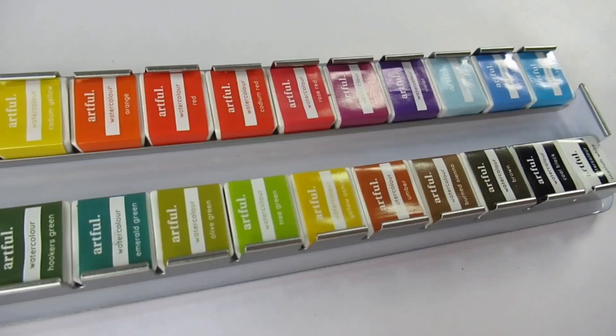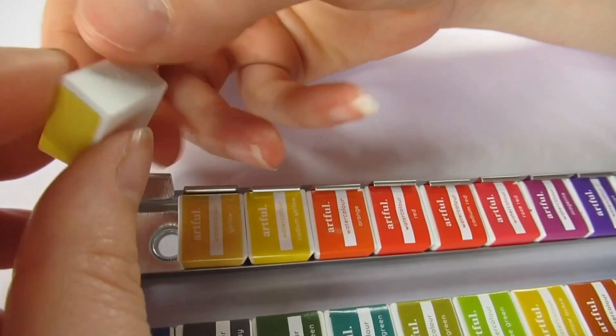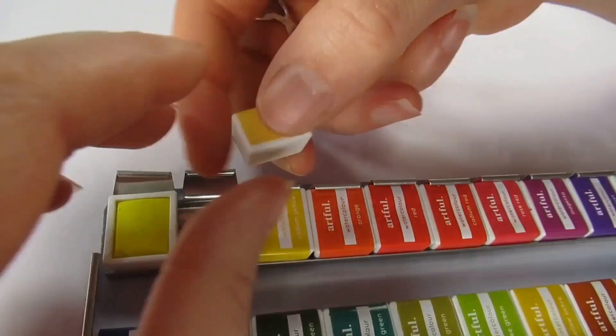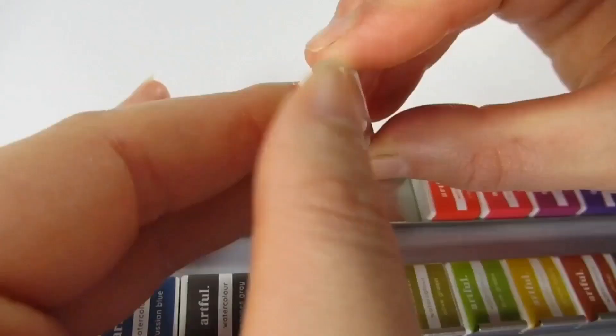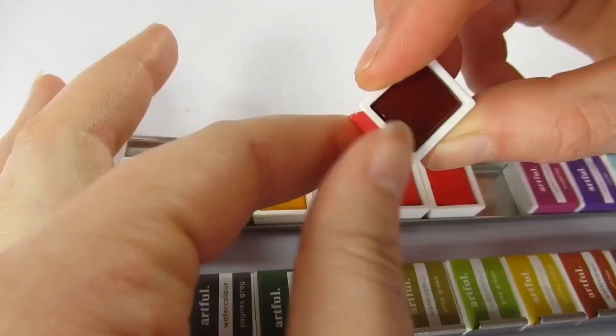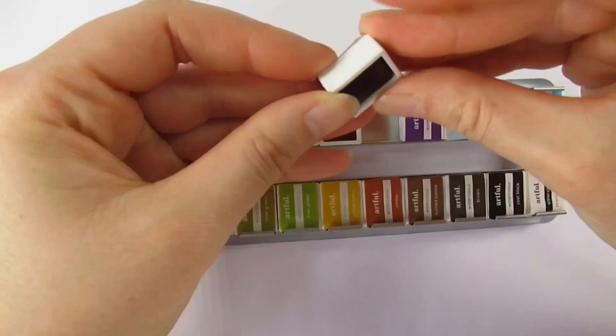The HB pencil is an HB pencil, and the watercolor pad is the same as the ink box. I think the paper's quite nice, but apart from knowing it's 300 GSM there's no information about what the paper is made from - whether it's cotton or paper pulp - and I would have thought by this box they might just mention that.